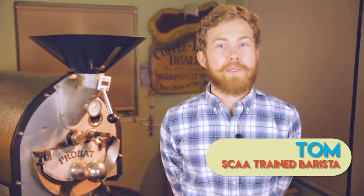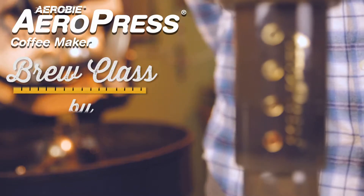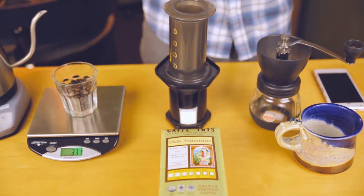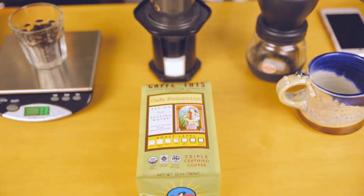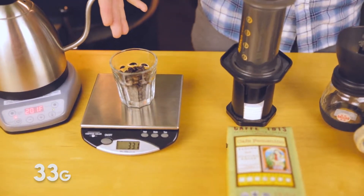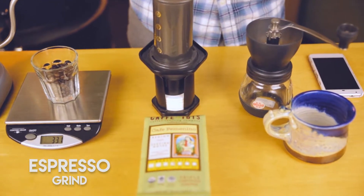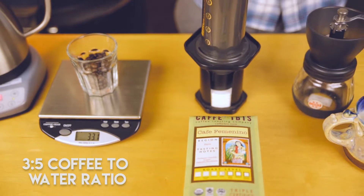Hi, I'm Tom here at Cafe Ibis, and today we're going to be running through a brew with the Aeropress with some Cafe Ibis Triple Certified Coffee. Today we're going to be using Cafe Femenino, a triple certified bean from Peru. We're going to be using 33 grams of it for our Aeropress, on an almost espresso grind, and the ratio will be a 3.5 coffee to water ratio.